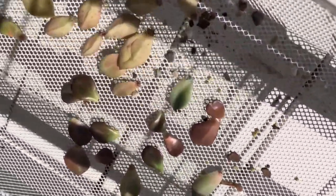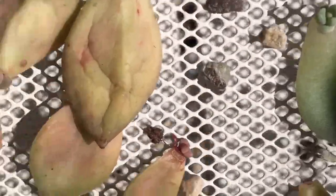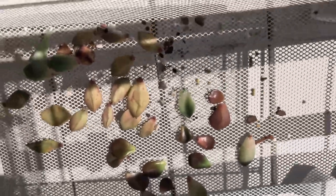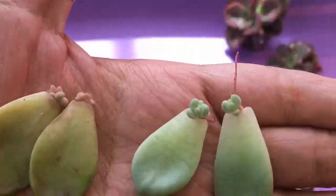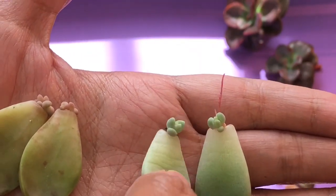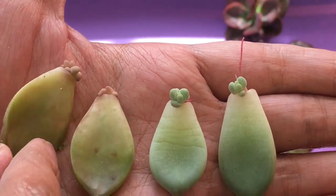I would just usually put them somewhere in the shade that also receives some light, and they will just eventually grow new babies — I just leave them out just like that. And just like that you now have some baby succulents. You may place them on top of your pot with some succulent mix and mist them on the roots, but do not overwater them because they will easily get mushy and die.